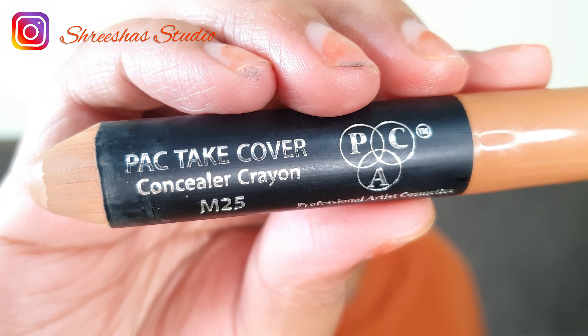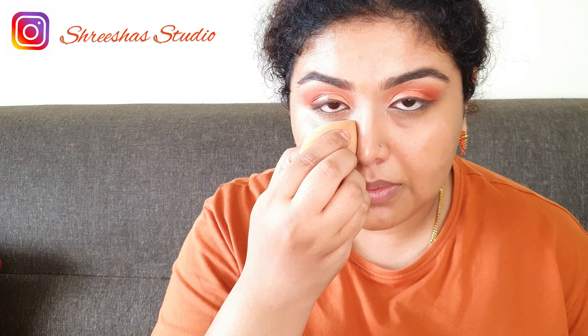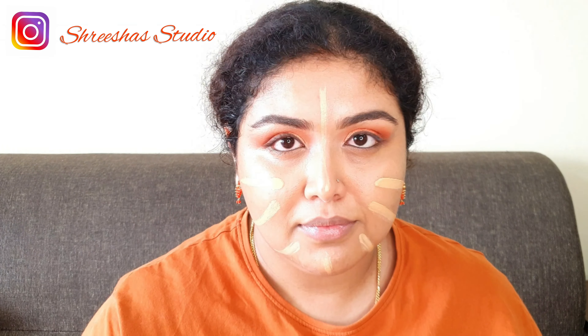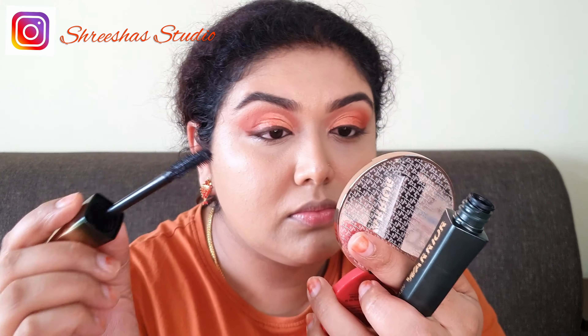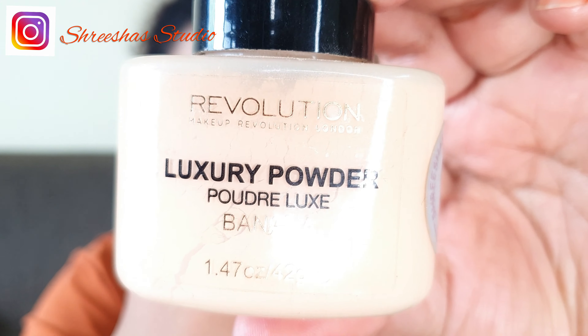Using a concealer to hide the blemishes and darkness. For foundation I'm using Clinique Beyond Perfecting foundation. Using Flower Beauty mascara — I'm not going in with falsies today.